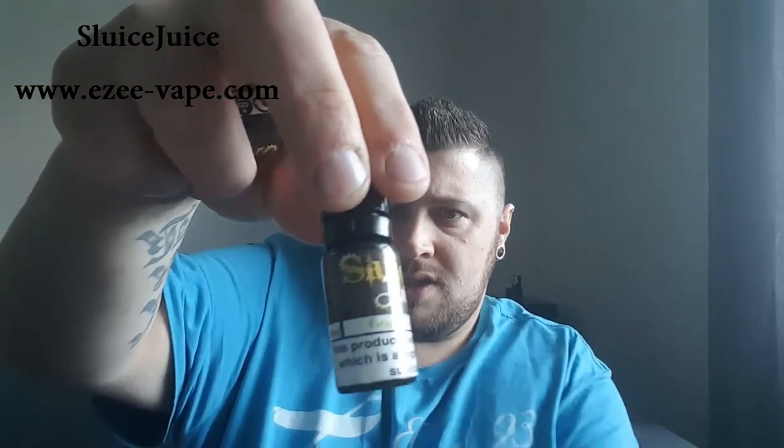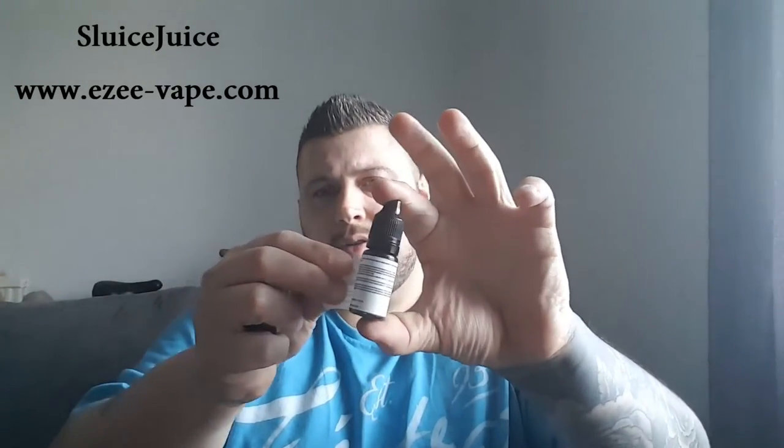These are TPD Notified, and they've got a little thing here — Peel and Reveal Labels. So if you peel that back, you can see all your warnings there, all your information about it. So it's Peel and Reveal Labels — quite cool.